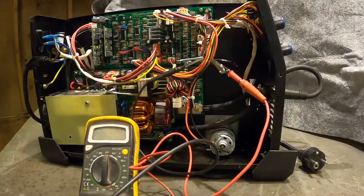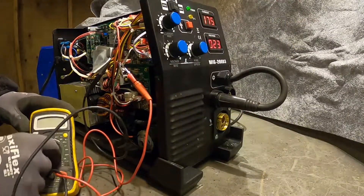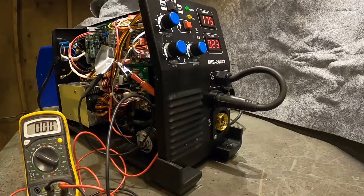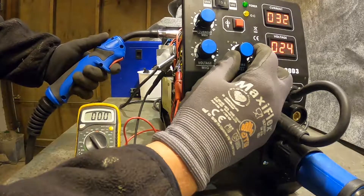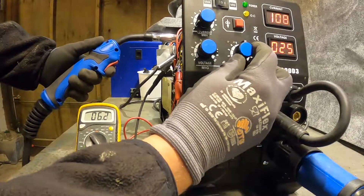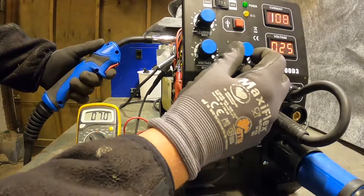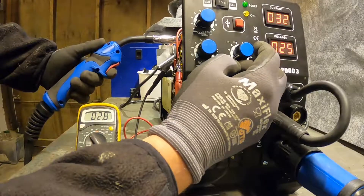I remove a little bit of the wire insulation so I can attach my voltmeter. I measure the voltage while pressing the trigger on the MIG gun and turning the knob for wire feed speed from minimum to maximum — it goes up to about 10 volts. The spool gun is rated for 12 volts, so this should be fine.